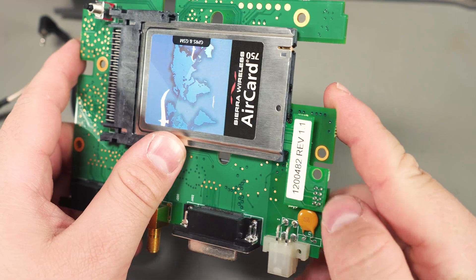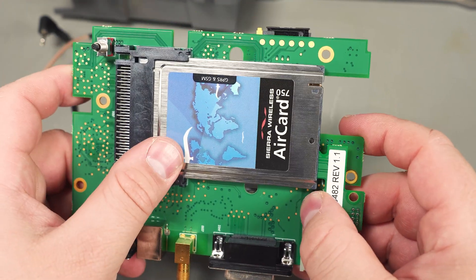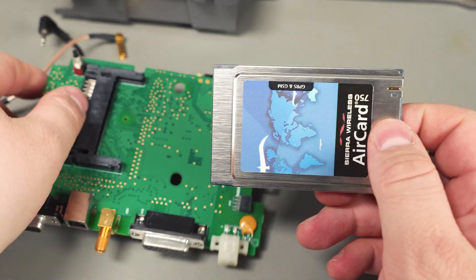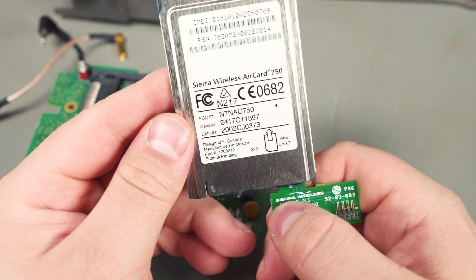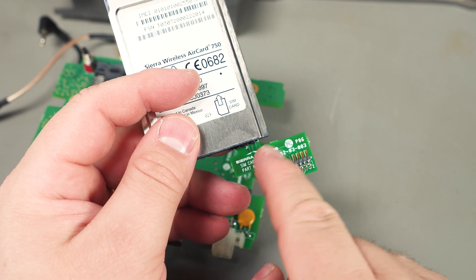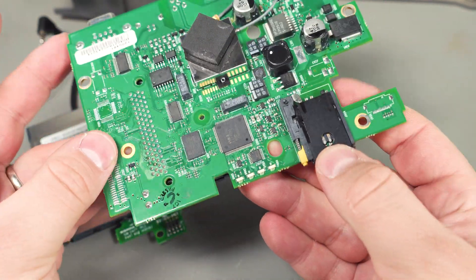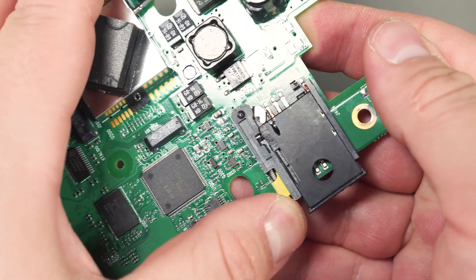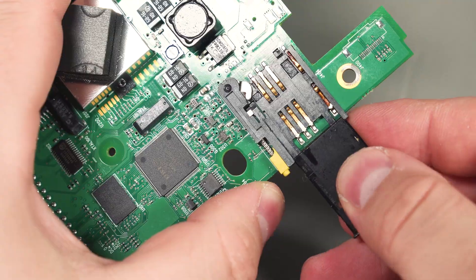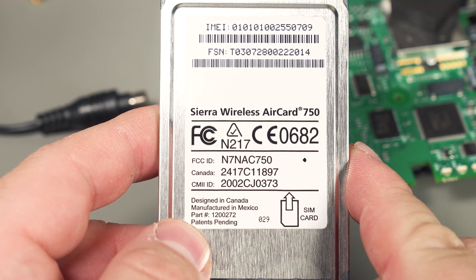I was wondering what this extra PCB was — it's connected to a little pin header and interfaces into the card. If you pull the card out, you can see that it's for the SIM card. This is a dummy SIM card PCB that interfaces to the board, presumably a direct line right to the SIM card holder. It's a nice little eject mechanism where you can push this, take out the module, install your SIM card, and pop it back in. This one's designed in Canada and manufactured in Mexico.